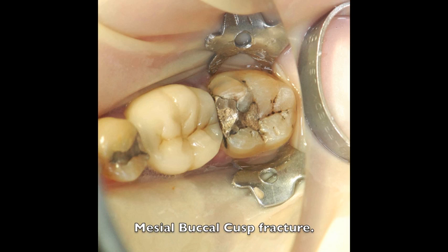Here we have a clinical case of a lower molar where the mesial buccal cusp is about to fracture. When this piece breaks off or the tooth is prepared, it will be difficult to place a matrix band and prevent the separating ring from crushing the matrix band into the box.